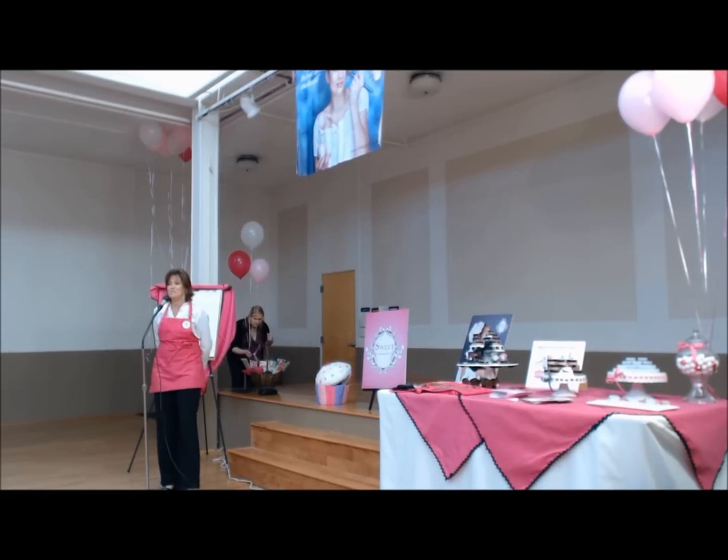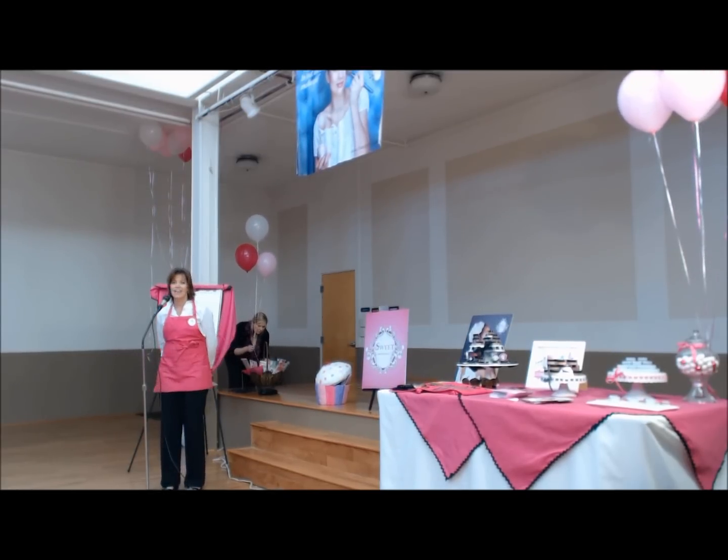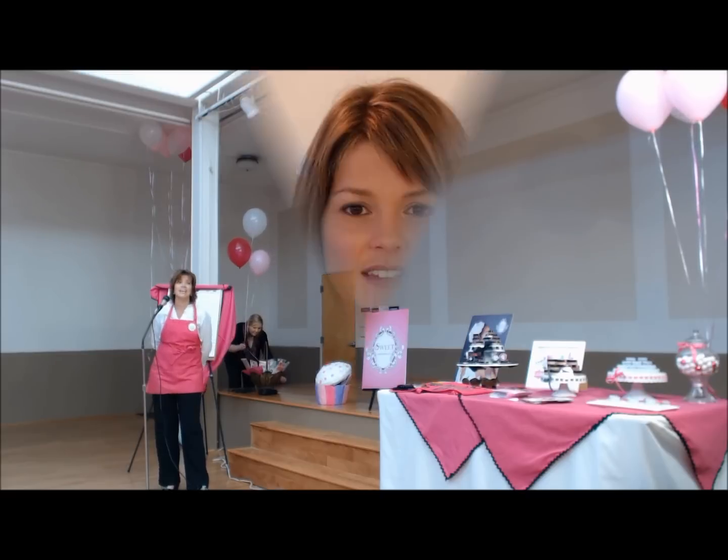Hi, my name is Shelly Smith, and I'd like to welcome you all to the Sweet Minerals brand today.